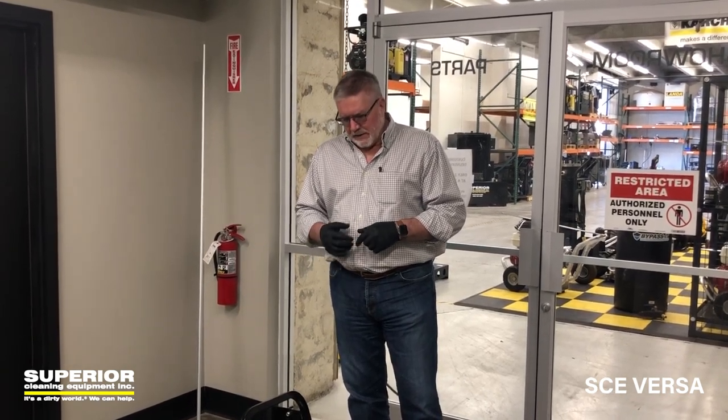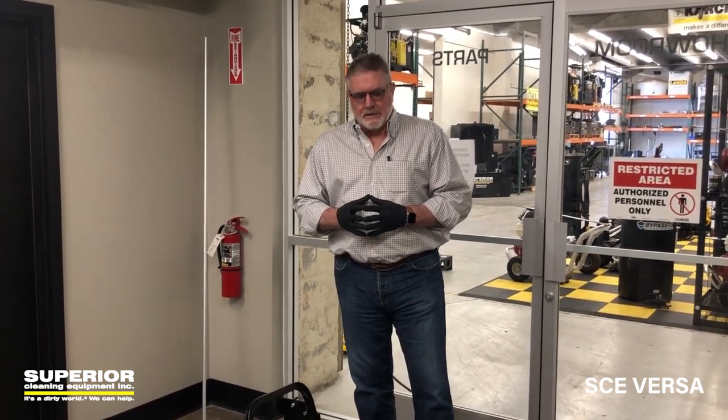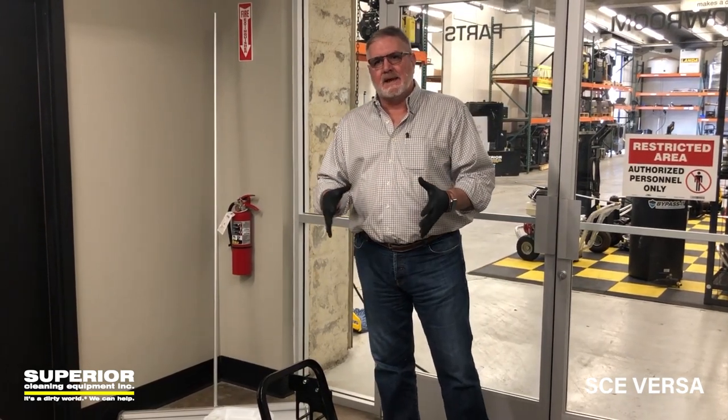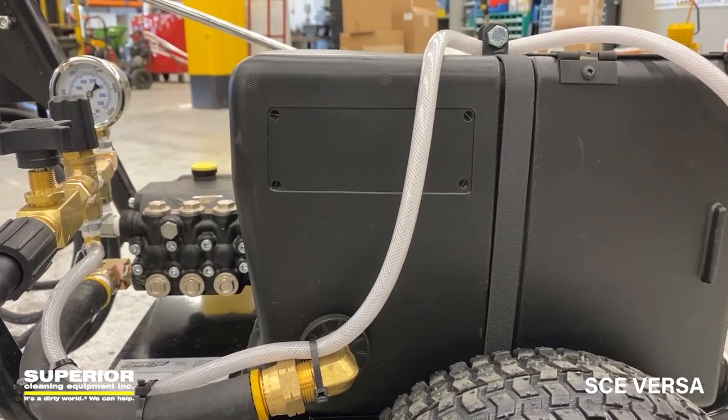This one will run on 120-15 amp power, so that's for any household circuit. But instead of pulling it or drawing it out of something, we wanted to have a tank. So we actually mounted a float tank on the machine here.